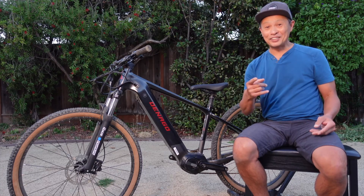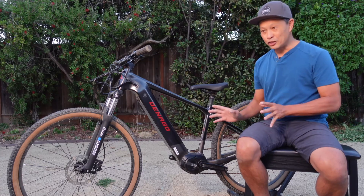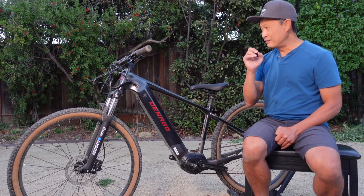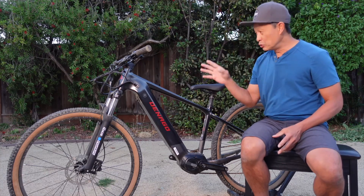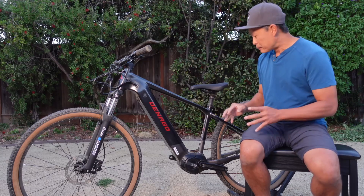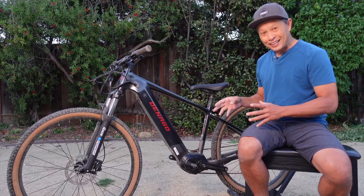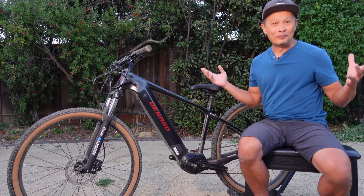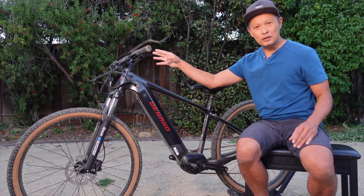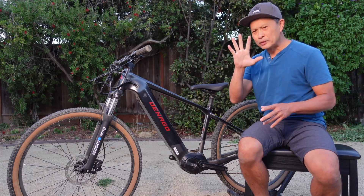Crazy — faster than a Bosch Gen 4. Before I close, I'll give you some riding impressions. As far as using it, it has a really good torque sensor — it seems very natural, very sensitive, premium. The display itself is pretty darn good, nothing fancy — it's like a Shimano display but a little better. I think there are five modes.